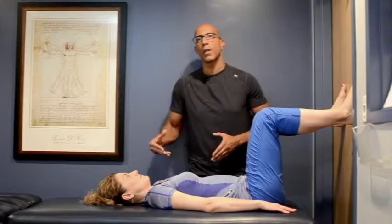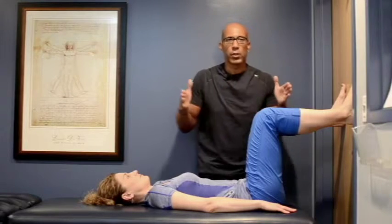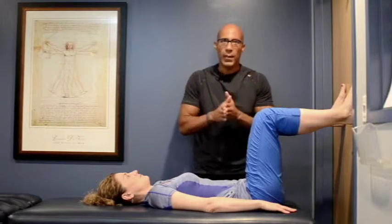If you cannot maintain this alignment, stop the pattern, break it down a little slower, make the motion a little smaller so that we maintain the proper alignment, breathing, and control throughout the pattern.